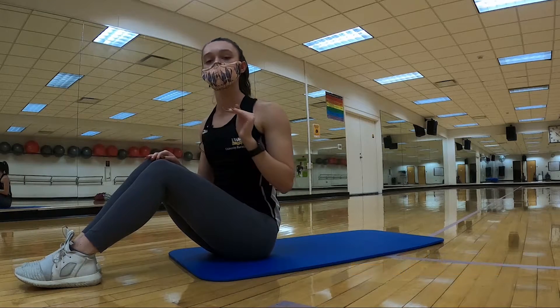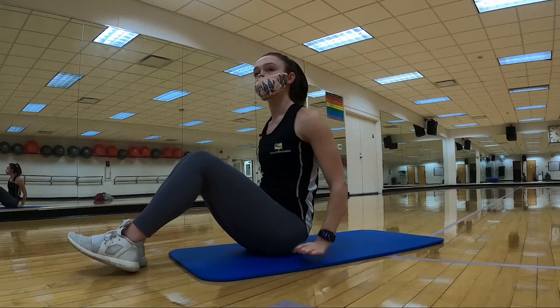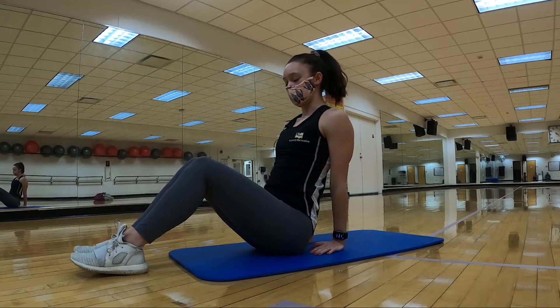Awesome job — that's circuit one. We're moving on to circuit two now. Make sure you grab some water. First one I have is a V-sit leg lift.